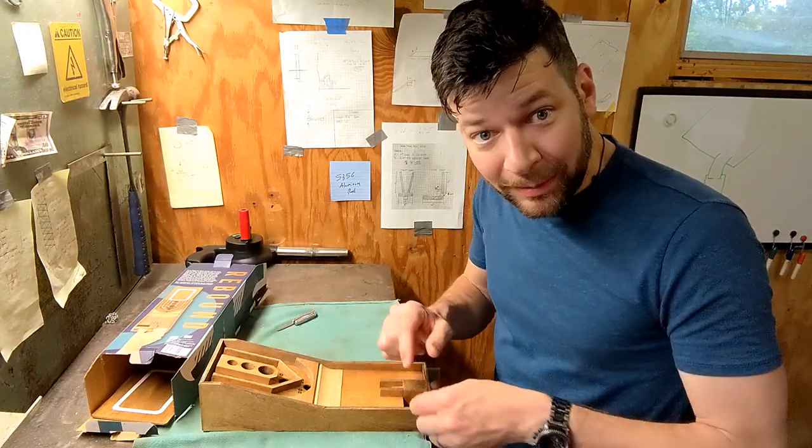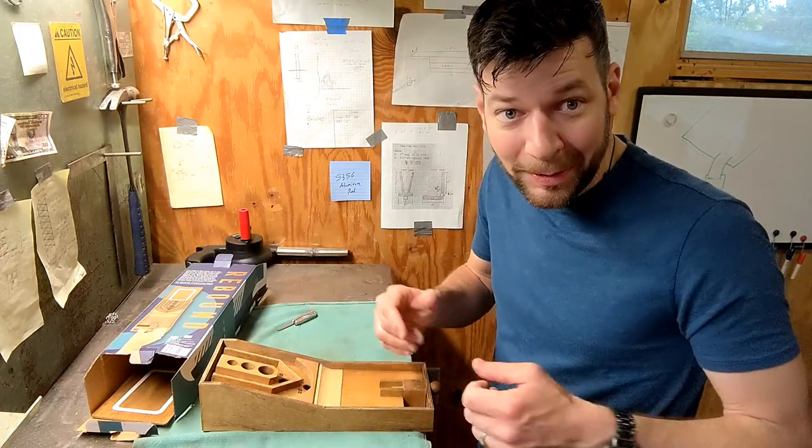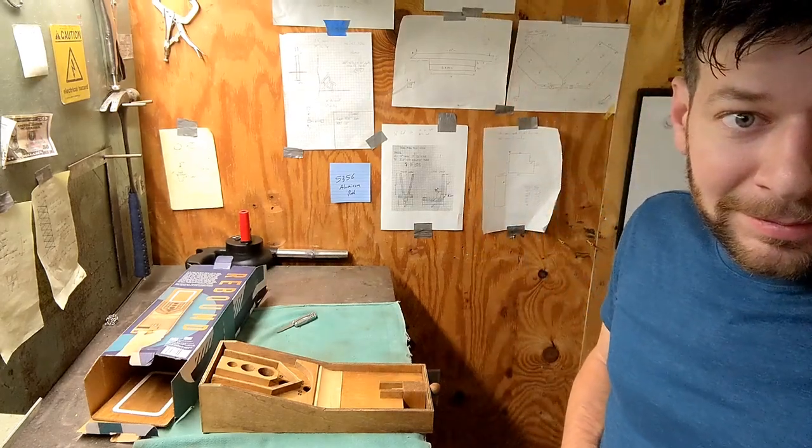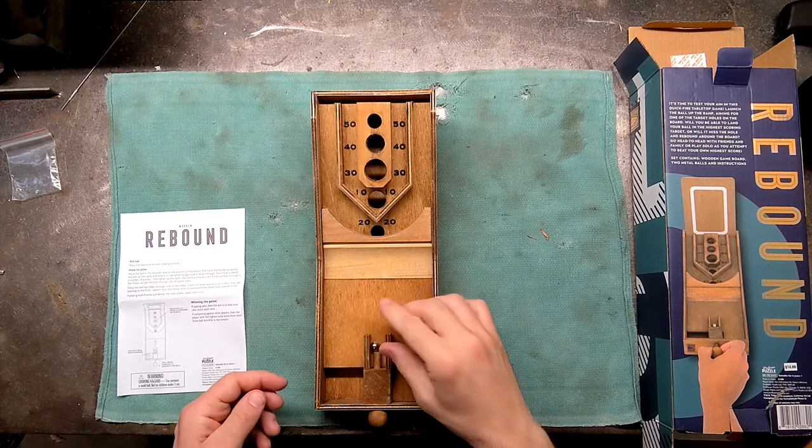I'm going to play a bit. I'll move the camera to a better spot and then we'll play a few rounds. All right, let's play a round. Let's just do 250.